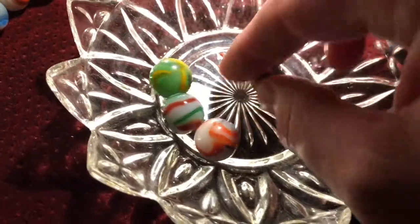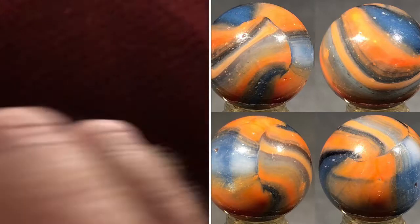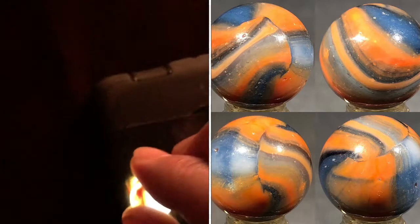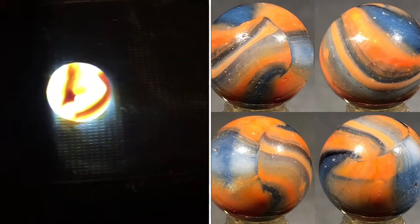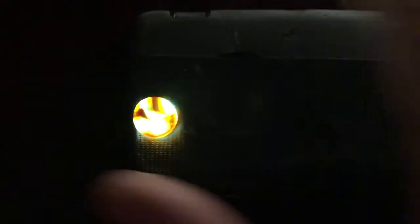Now if we take one of those rainbows with the blue base and test it out, here's our reaction from the glass — the glass is too thin really for any kind of deep glow, and so this is not how a submarine would respond.